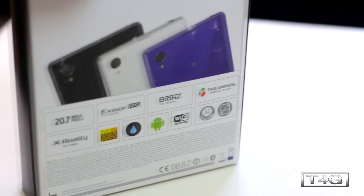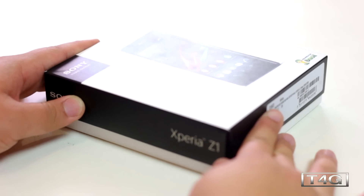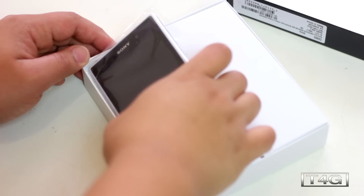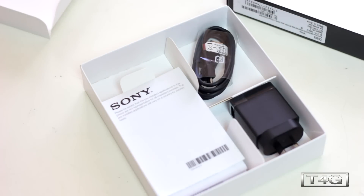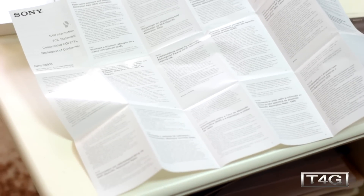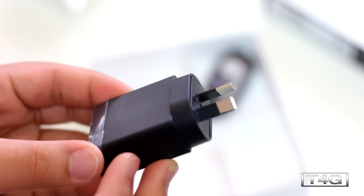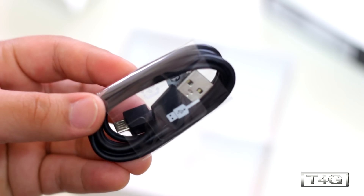As you can see, it has a 20.7 megapixel camera with Exmor RS CMOS sensor with Bionz processing engine, and it also has the latest Triluminous X-Reality display. Let's go ahead and slide this up — the first thing we'll see is the phone itself. Inside the packaging there are not a lot of accessories: the super large manual and warranty, a USB wall charger, and a micro USB cable for charging and transferring files. That's about everything in the box.